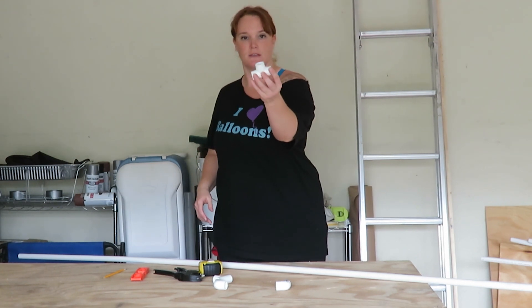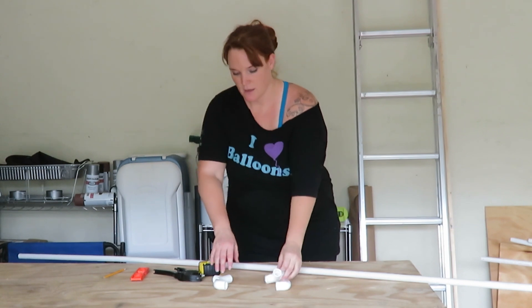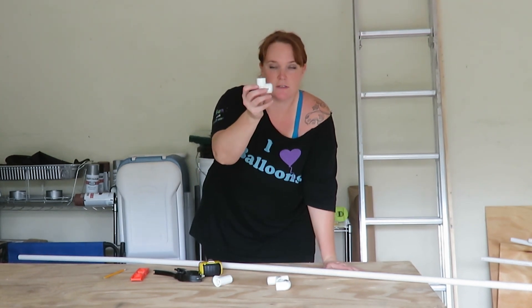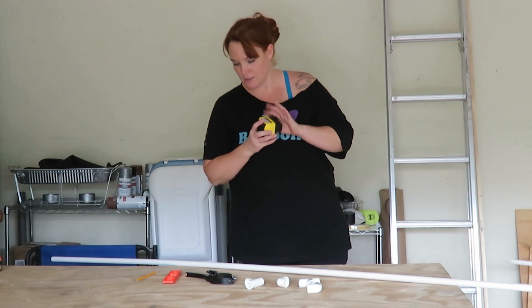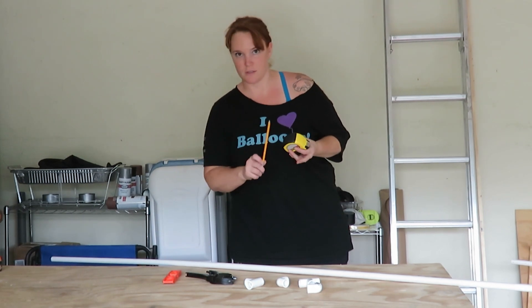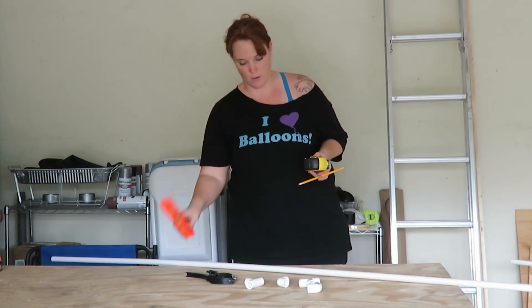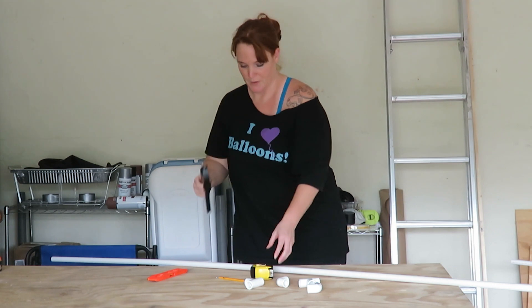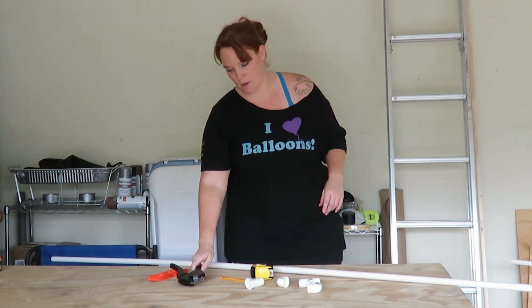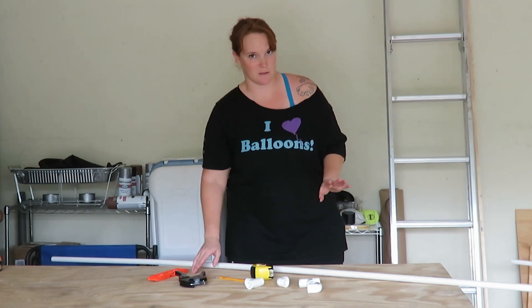You're going to need a couple of these T-connectors in the half-inch size, and a bunch of elbows in the half-inch size. And then you're going to need a tape measure, something to mark it with, a small level — I'll show you why — and your PVC pipe cutter. I prefer a pipe cutter; you can use a handsaw, but it's not going to be nearly as clean.